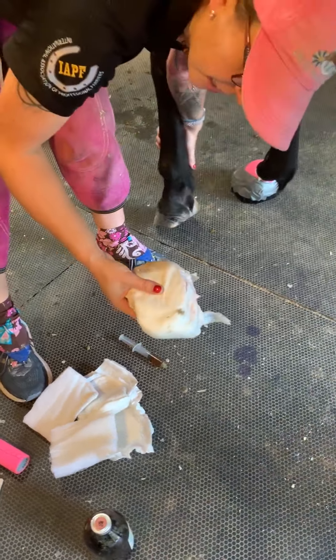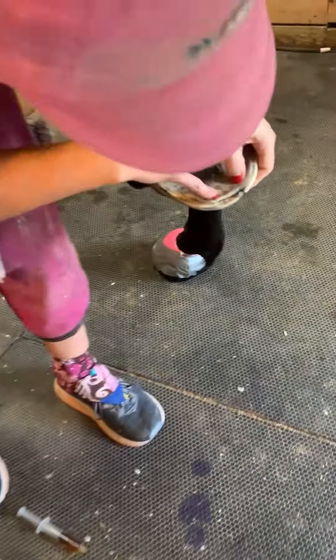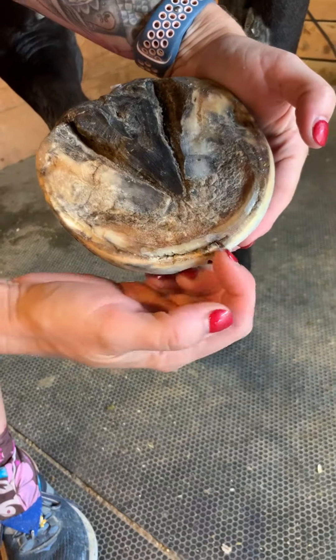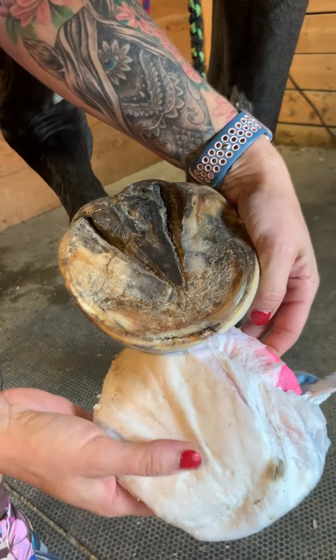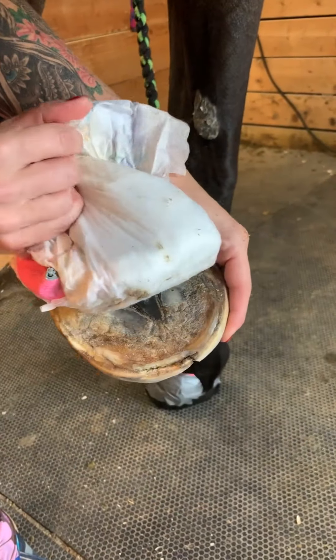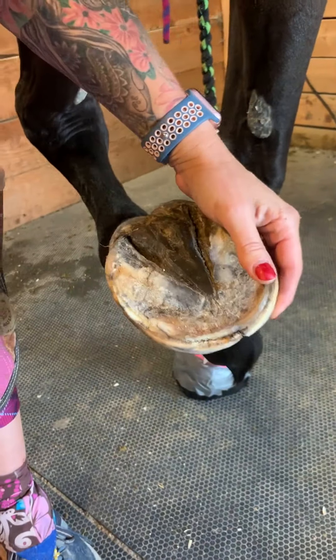I'm going to treat him with topical oxytetracycline on his sole. He's got a seam here, and on the radiographs he's got pockets all through this foot. He's got a toe crack that's not great, and the drainage is coming from that spot right there — which we can see based on the frog apex. Looking at where this wrap was overnight and where that spot is, it's coming out from right there.